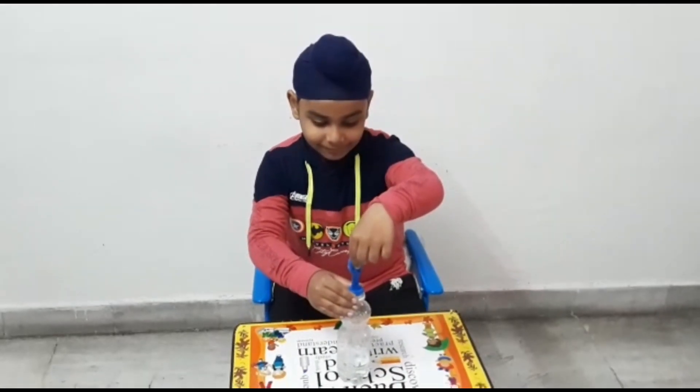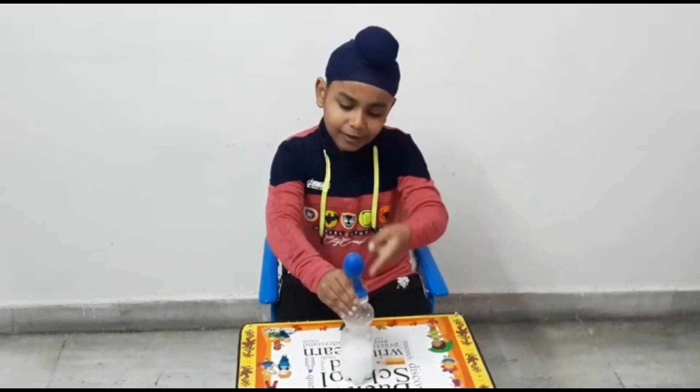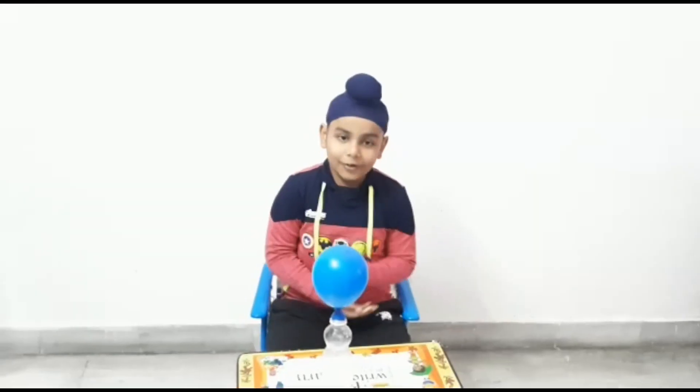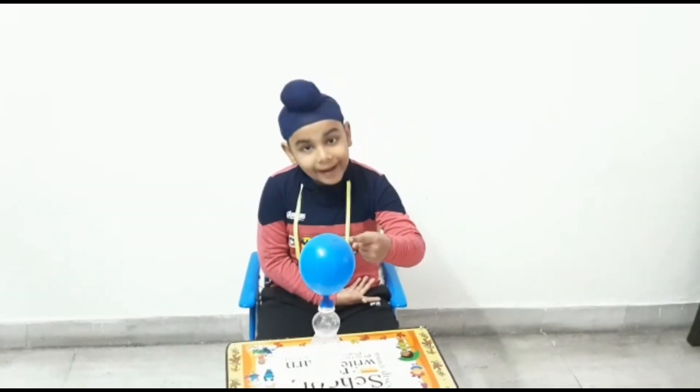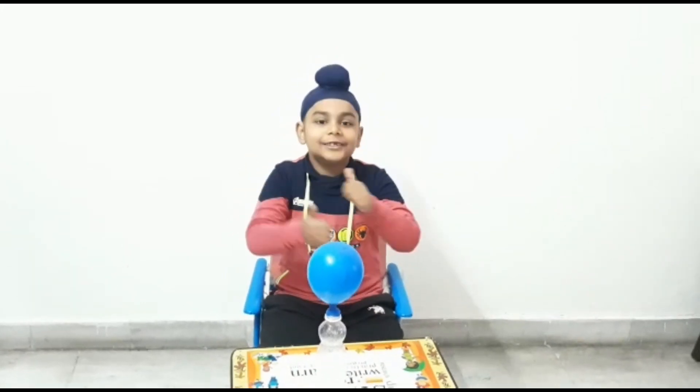Hello everyone, welcome back to my channel Experiments with Anahat. Today I am going to perform a magic for you. Do you want to see my magic? Okay, I will show you now. See, how is this drawing without my hand and mouth? Do you know it has a science behind this? Do you want to learn this? Okay, I will show you.